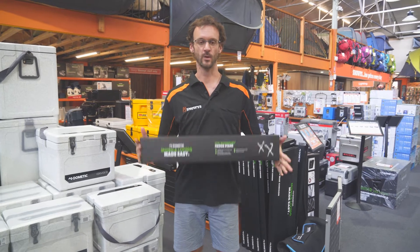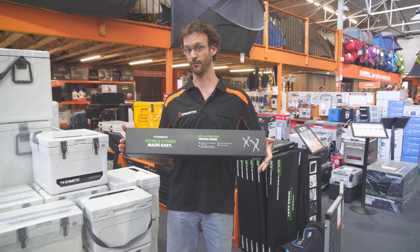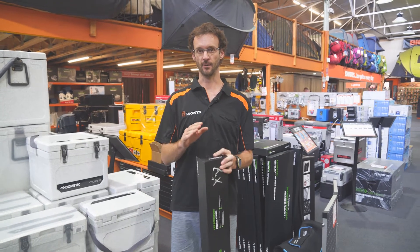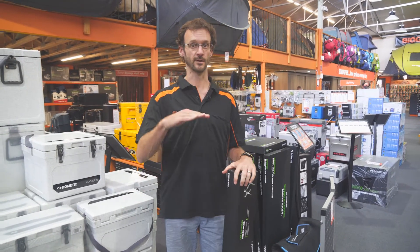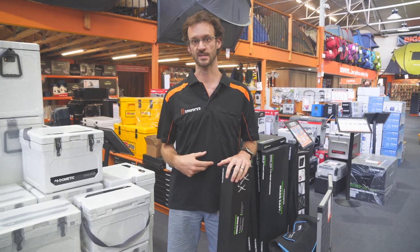Howdy folks, Ben from Snowys here today with the Dometic CFX fridge stand, sometimes called the Cool Freeze fridge stand. A handy product for getting a fridge, an icebox or whatever you've got at the campsite up off the ground — might be just to get it out of the wet or out of the dirt, or also just to save your back.